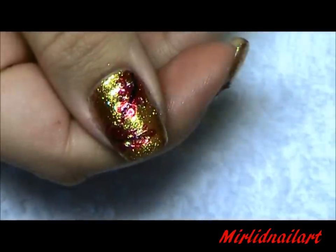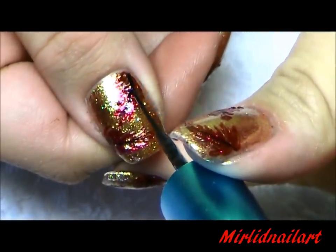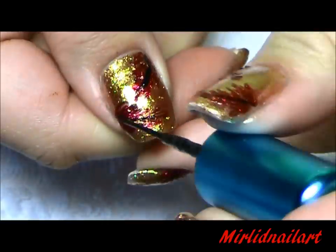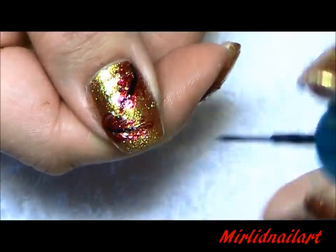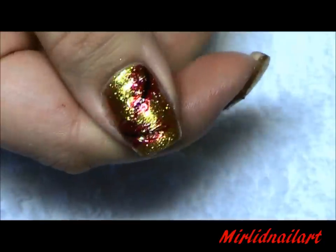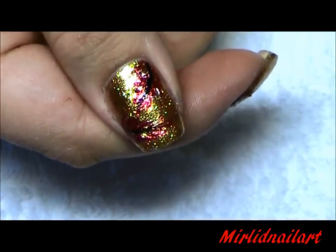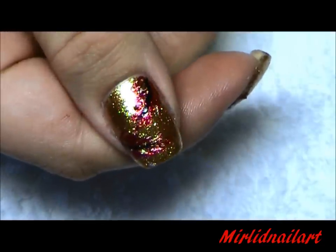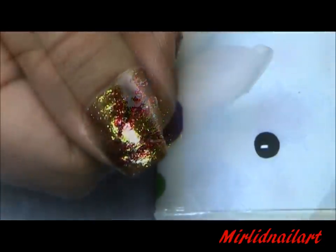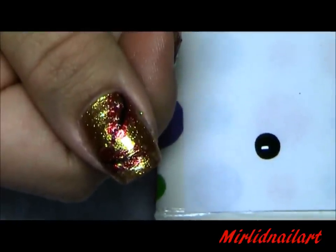Now that we have our phoenix feathers, I think you just need to refill the black line, because it's easy to mess up the line when you're applying the other color. This is a good thing to do, but it's not necessary if you're able to keep the black lines clean. If this looks fine for you, you can stop here and just apply a top coat.